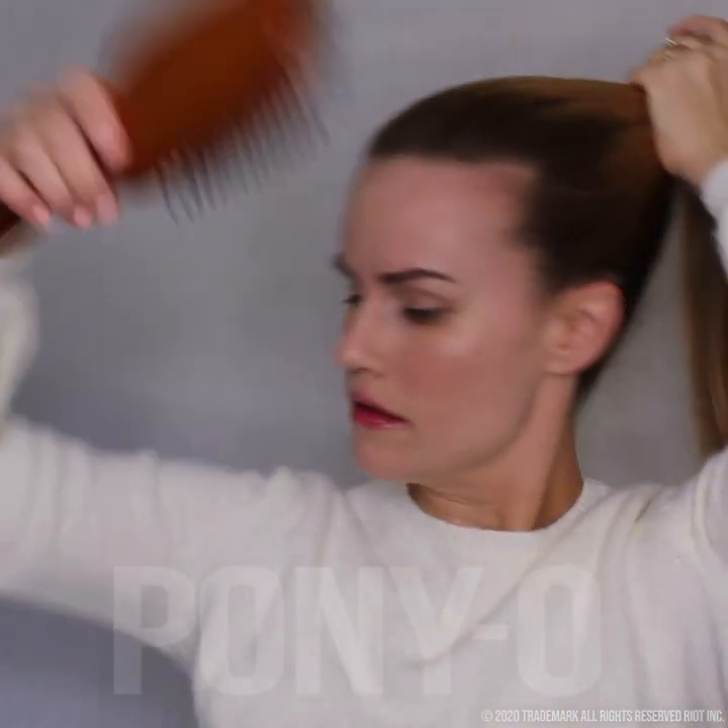First thing you're going to do is brush your hair completely smooth. Now gather it all up into a kind of mid to high ponytail.